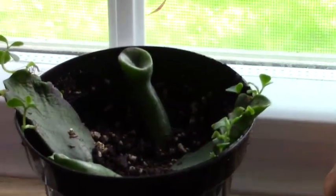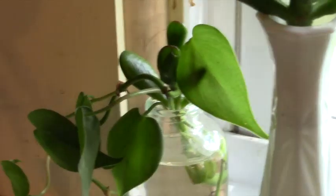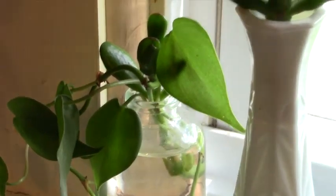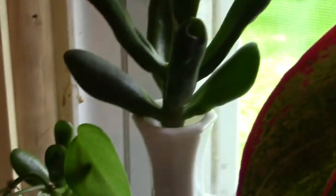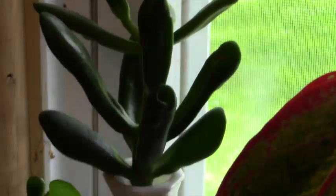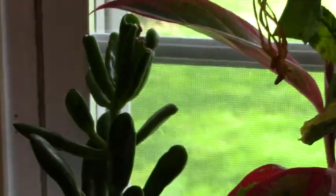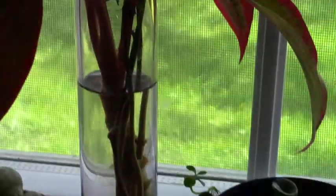And this is my windowsill with all of my cuttings. By the way, my philodendron meekins is in that first batch that I showed you and that is doing fine — I just forgot to mention it. And here we have that same plant again, but I don't have this sitting in water — I have it right above water. This is in my south window of my kitchen, along with some other cuttings.